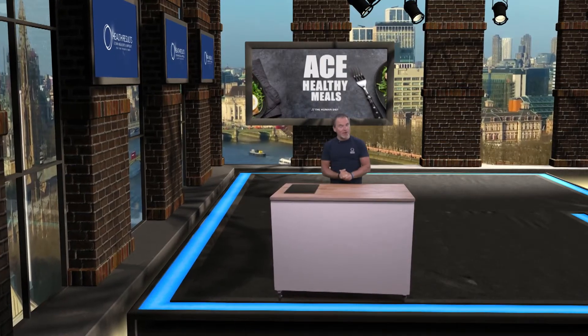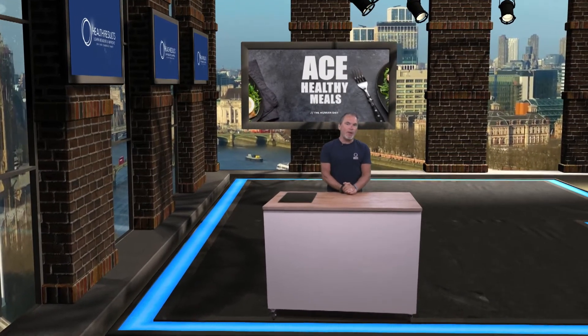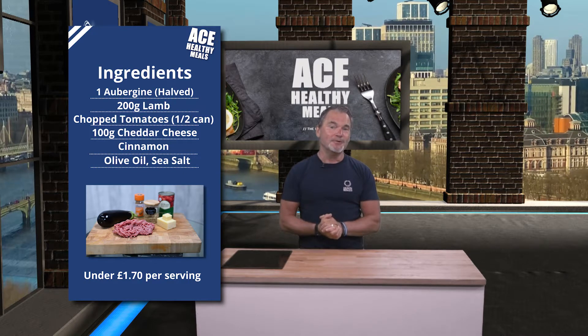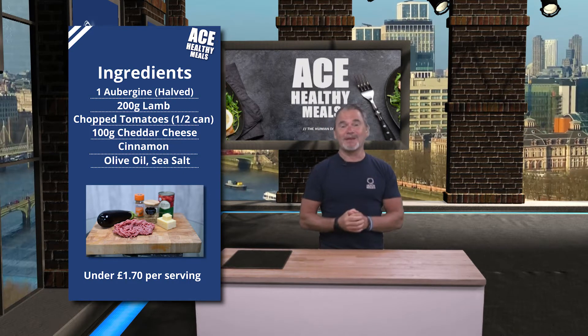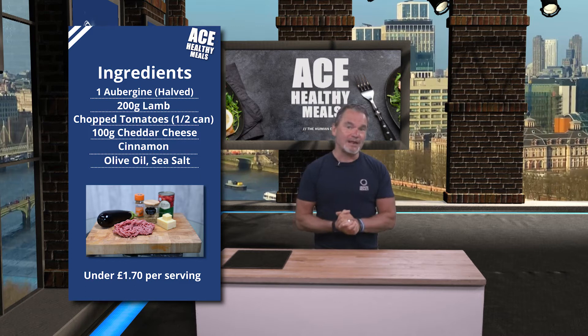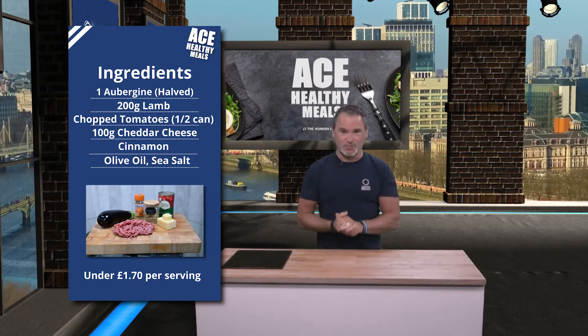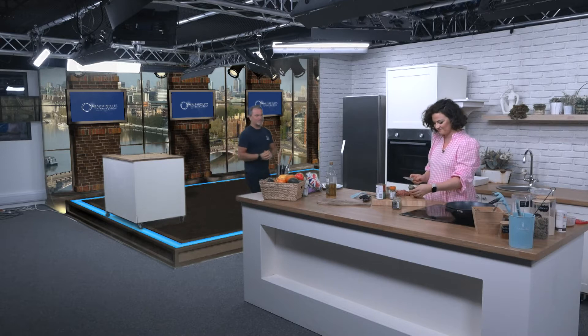We're now going to make some lamb stuffed aubergine boats. We're going to make it a meal for two because we're going to use both halves of the aubergine. If you're going to cook it for yourself, the price comes in at about £1.70, which is just fabulous value for money. Lamb is such a delicious meat, full of health — it's affordable, convenient, easy, and super healthy.